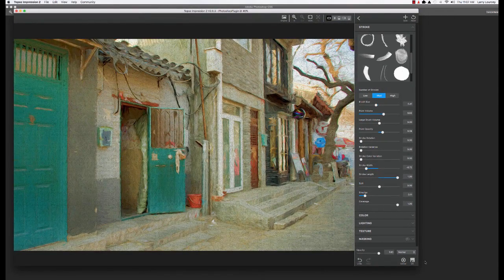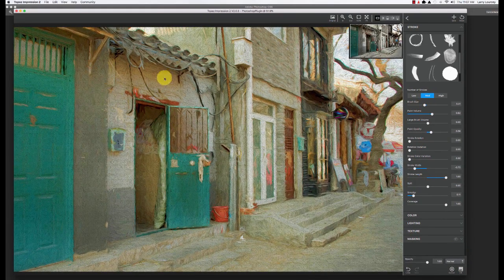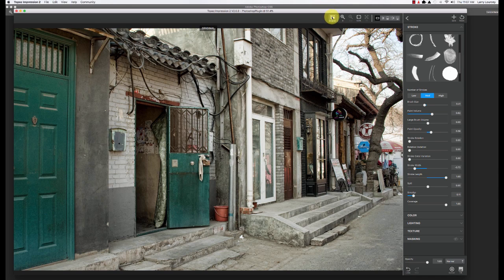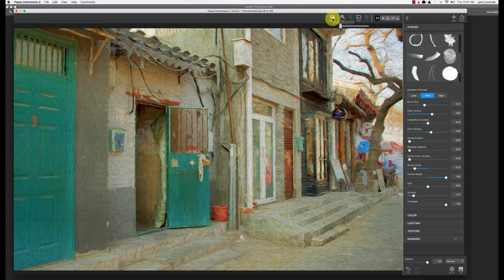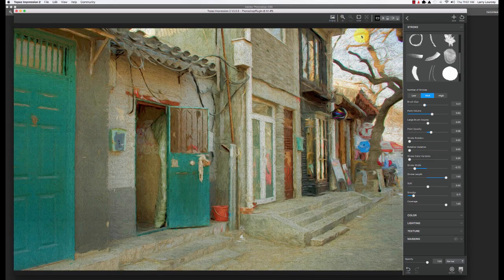Okay, so the main screen here is showing the image, and if I hit original this is our basic image. You toggle that off and on right here, and it's going to show you the effect. I can zoom in and zoom out, but I generally like to see the whole thing at least when I'm starting.